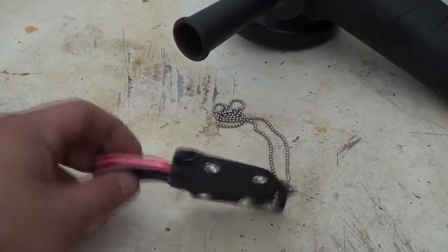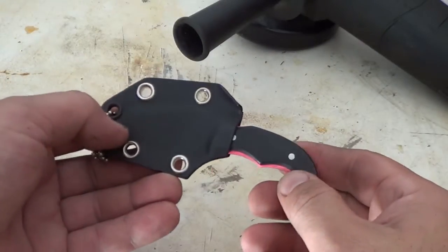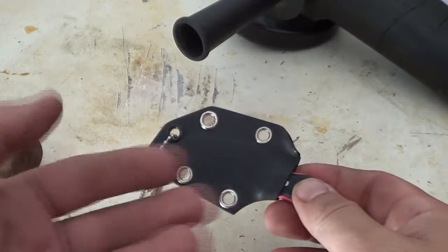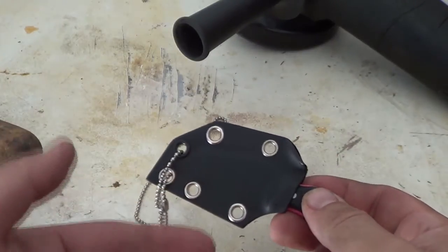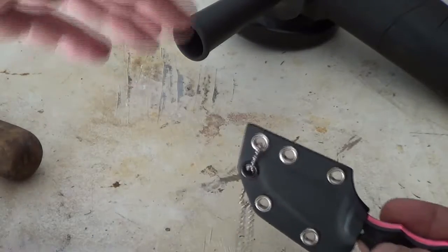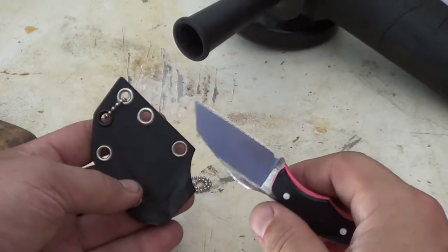Let's dive right into this. Got some pink kydex with some black kydex, some aerospace pins, kydex sheath with black and chrome eyelets, chrome ball chain. I did not weigh it because I just finished it right now.